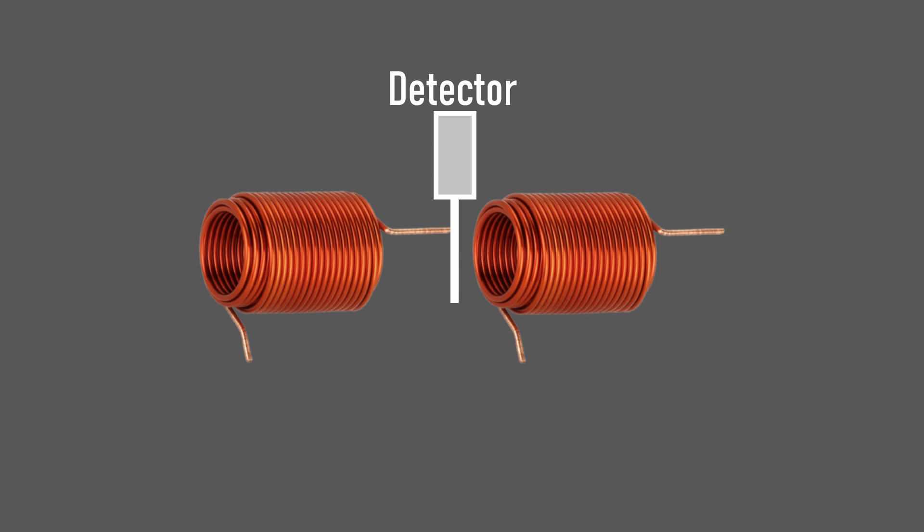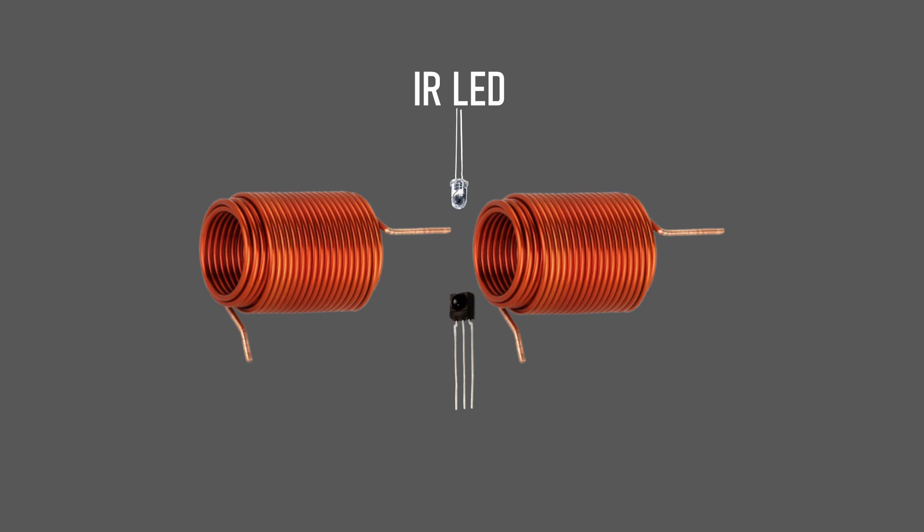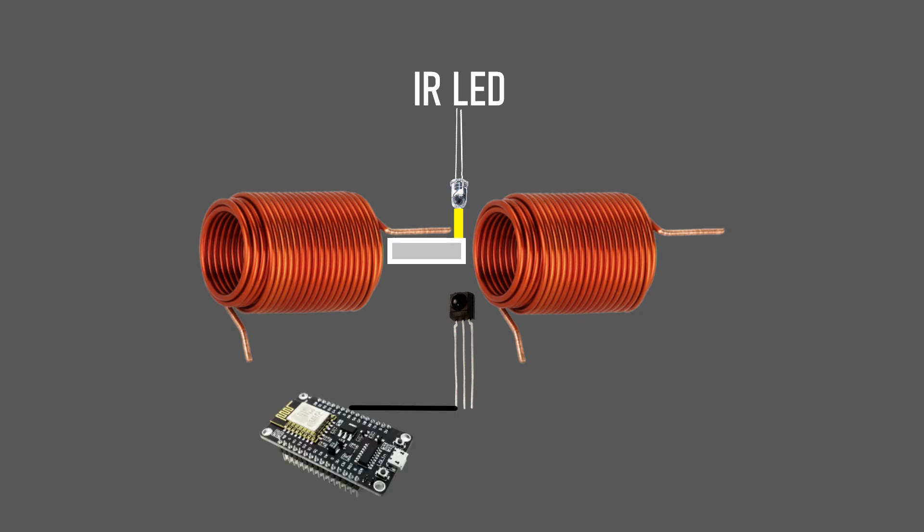It would be fantastic if there was some way to detect where the object is in the barrel, as opposed to trying to guess. And there is. One popular solution involves using a light beam and an optical sensor. If we place an IR LED in the barrel between the coils and have a light sensor on the opposite side, we have an optical detector. Normally the LED shines on the sensor. If the projectile blocks the light beam, the sensor turns off, and the microcontroller can use that as the trigger to fire the second coil — unaffected by variations in projectile speed.